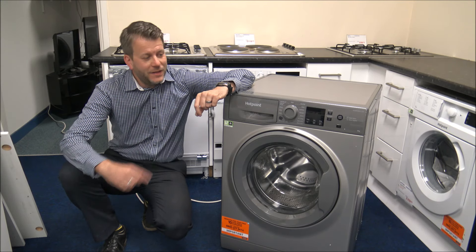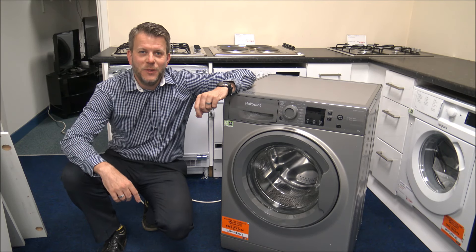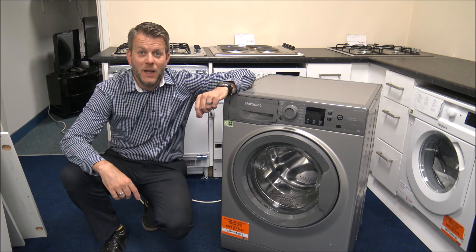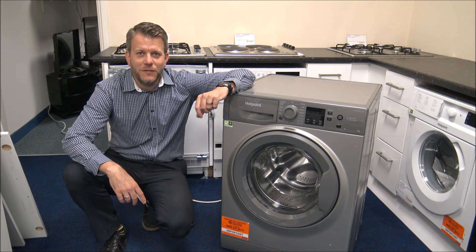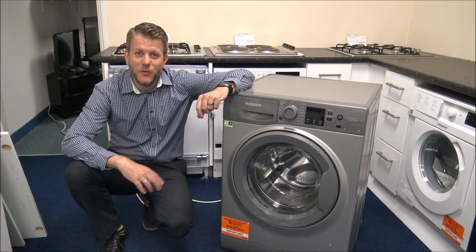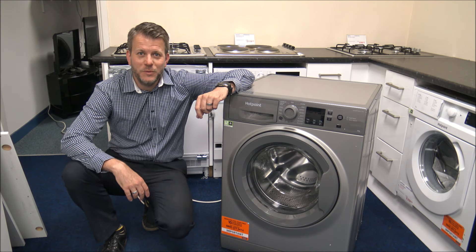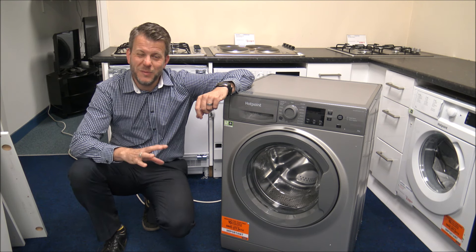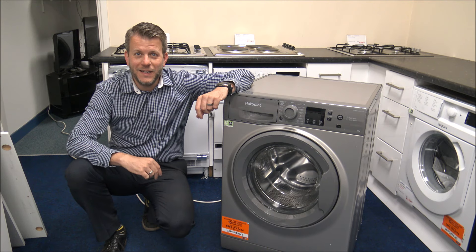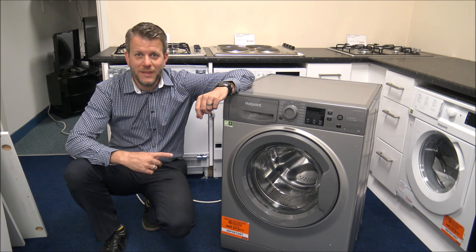Hi, in this video I'll be showing you the Hotpoint NSWF944 washing machine. I want to show you around the washer and some of the features and benefits it offers. Before we start, please subscribe to my YouTube channel and give us a quick thumbs up. I talk about household appliances, tech, and vacuum cleaners.